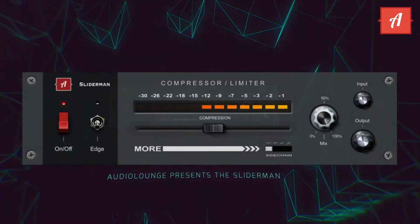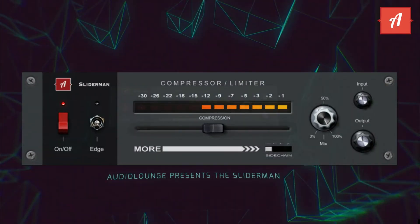Hi Audio Lounge friends, the time has come. Today we present you the Sliderman Compressor.